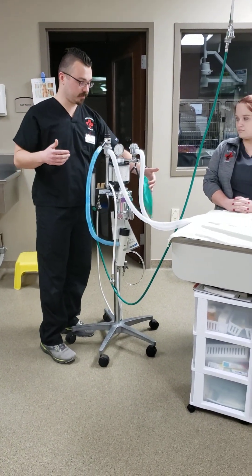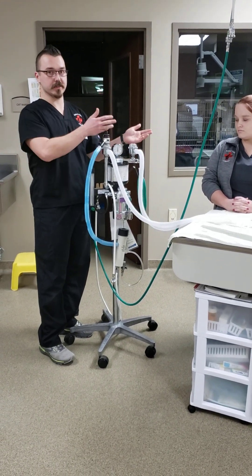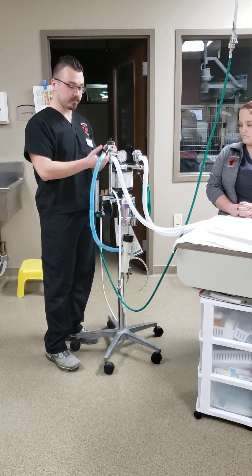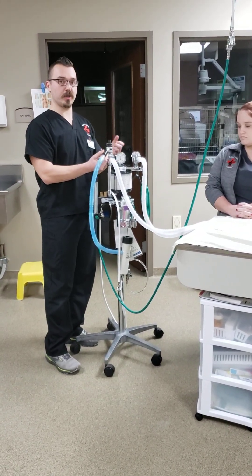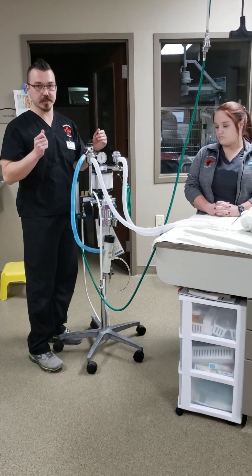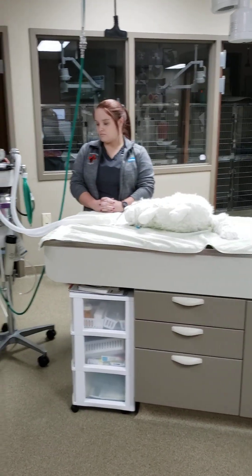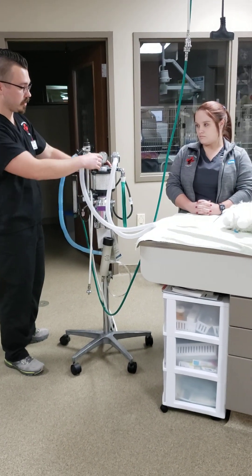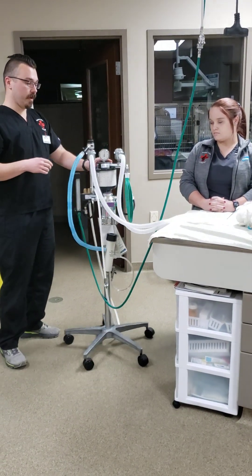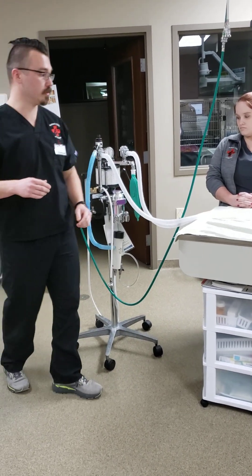Once the bag is filled up enough with oxygen, about every five seconds or so, my assistant is going to be compressing the bag, holding down this switch while she's compressing so that the oxygen can flow into the patient. Once the breath is finished, she'll release the button so that the patient can expire normally. She'll also make sure the pressure manometer doesn't go any higher than the 20 centimeter mark — that's what she'll be focusing on, giving breaths about every five seconds.